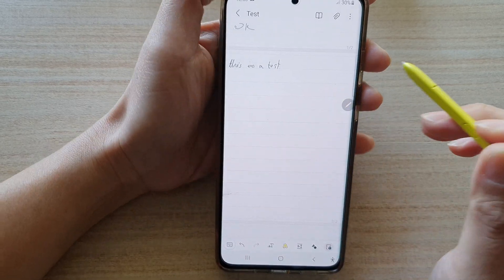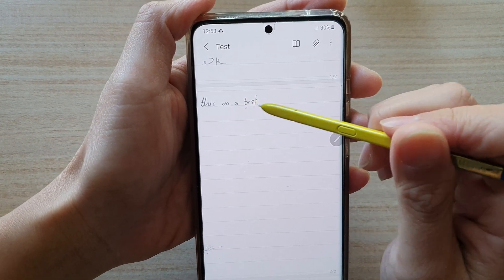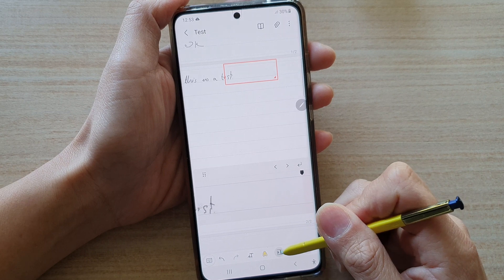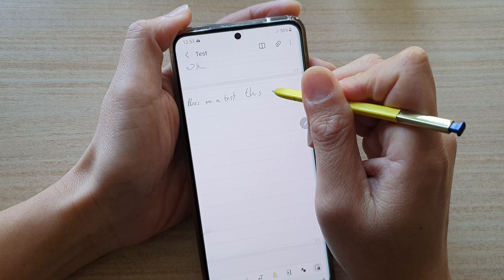And here, I'm going to switch it off. So you can see here, I will be able to manage to write in very small writing on this line right here. Whereas without the use of this Easy Writing Pad, I can still write it, but maybe my writing won't be as neat.